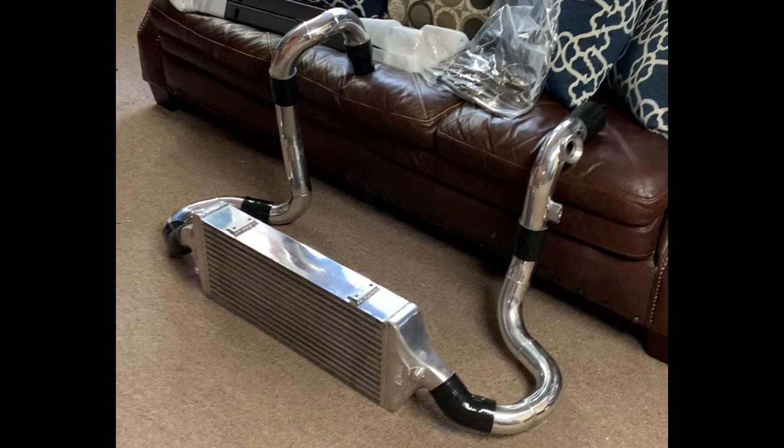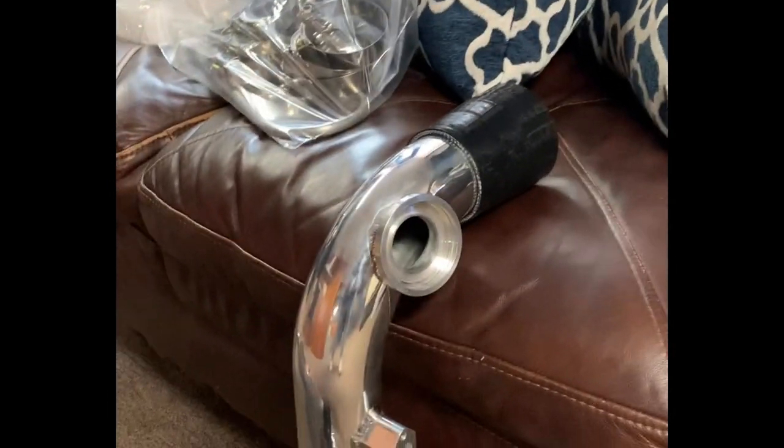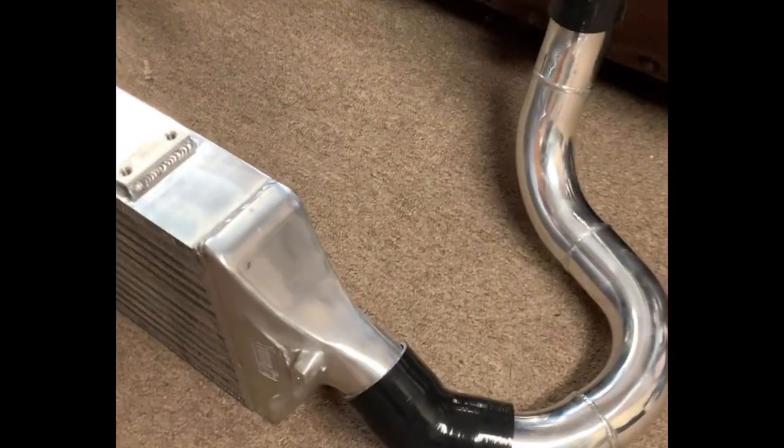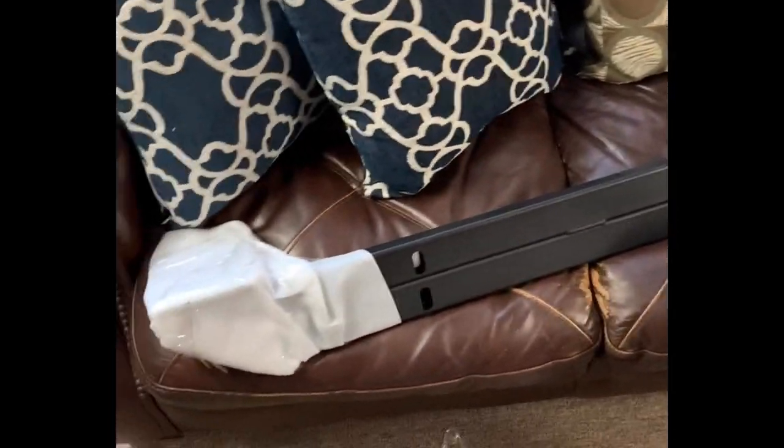Today we'll be installing my new Turbo XS front mount intercooler kit with the blow-off valve adapter. Got all the couplers, piping, all the clamps, the relocation thing for the power steering lines, new hose, new crash bar.